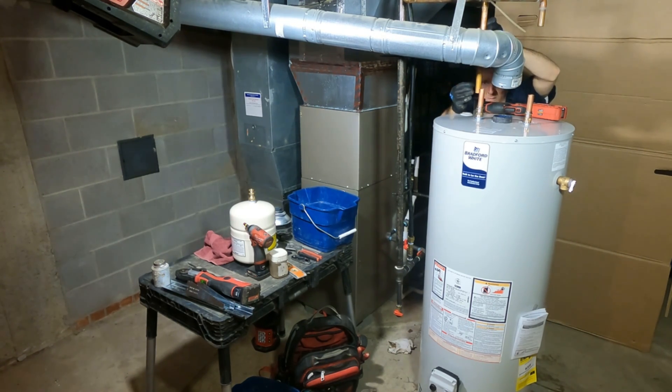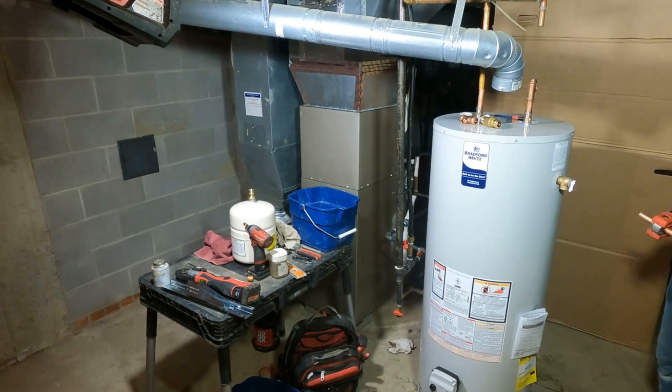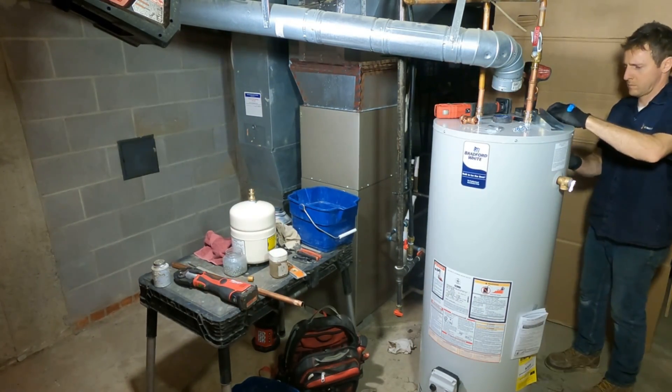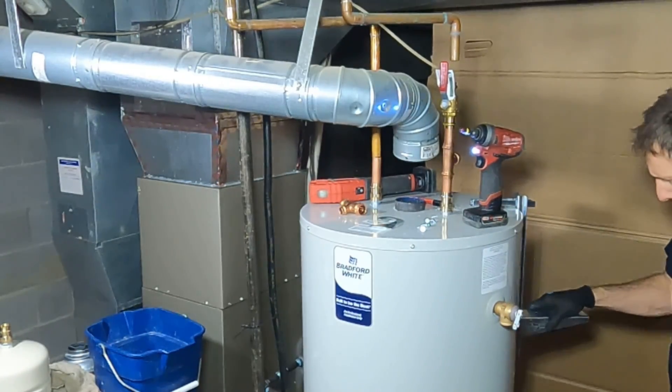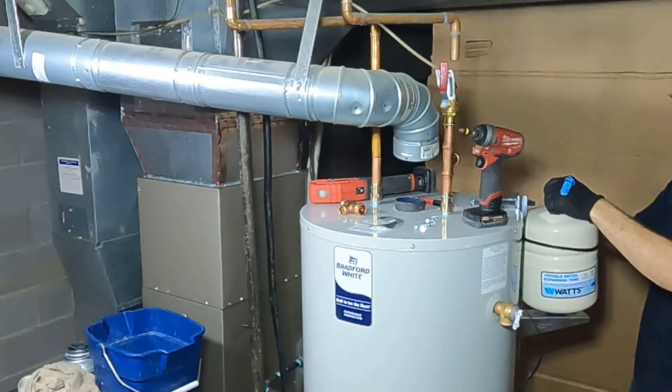The connections we make here are all solid copper. Certain areas will have seismic issues, but we've had pretty good luck soldering everything. The bracket we bought from Sioux Chief mounts to the tank itself and has nylon straps to secure it to the water heater.